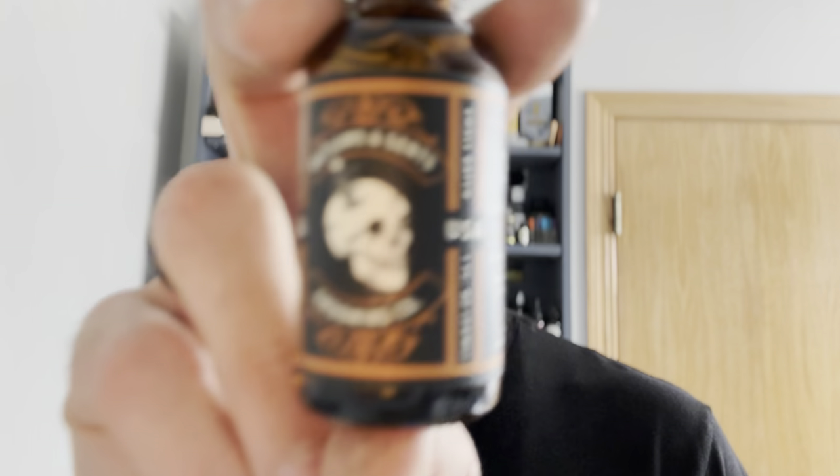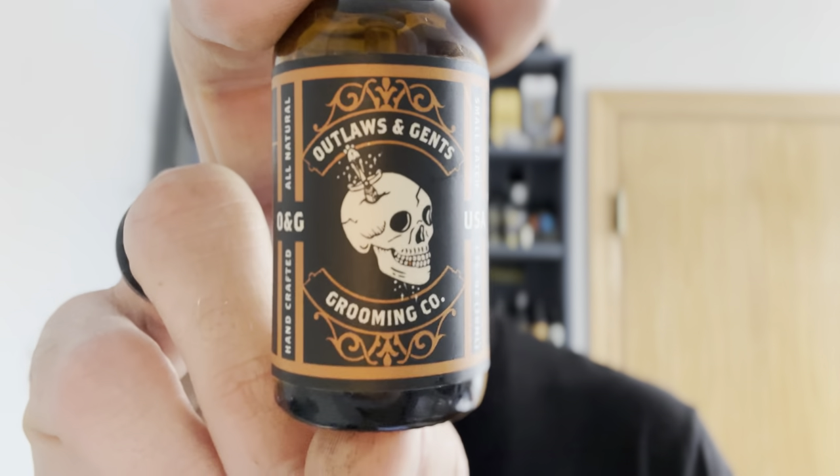From what I understand, they have three different scents of oils. I wanted to get the orange and vanilla to check it out, and it looks like this. What's really cool about this bottle is it does have the pump top, which is really nice to keep you from spilling your oil and a lot easier to use. Outlaws and Gents Beard Oil is the perfect solution for those looking for a high quality grooming oil to keep their beard and skin looking and feeling great.